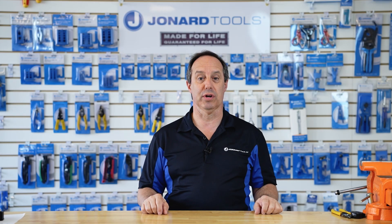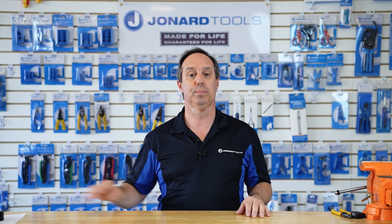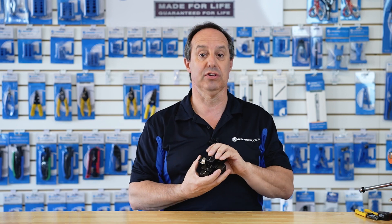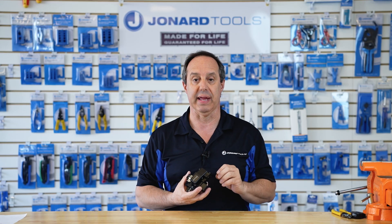Hey guys, Ed here from Jonard Tools. Today I am excited to bring to you one of our latest new products, the FC-600. The FC-600 is a one-step fiber-optic cleaver with an auto-rotating blade.